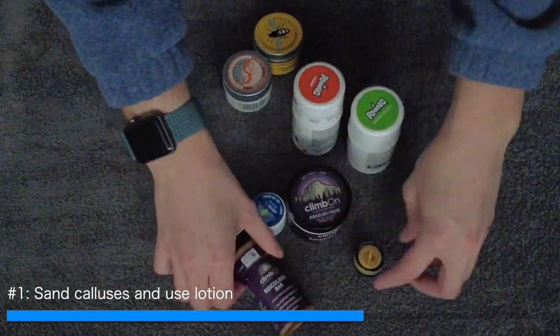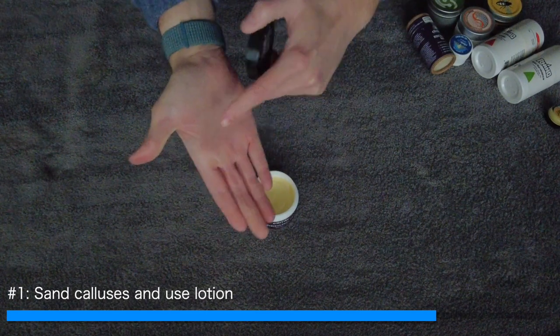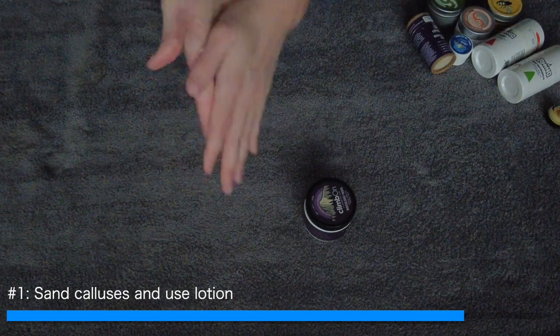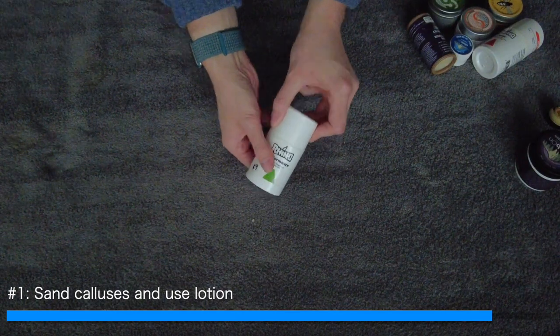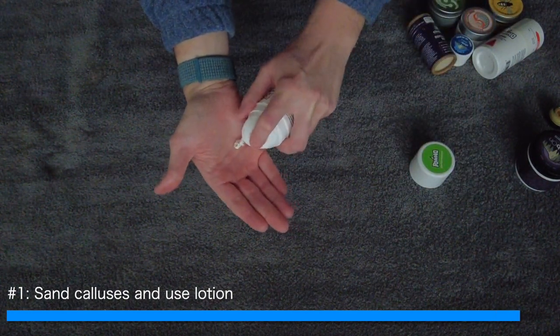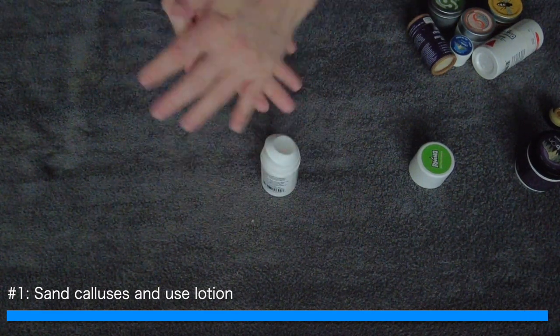There are climbing-specific lotions. I've used Climb On, Climb Skin, Rhino Care — both their performance and recovery — and Joshua Tree. My overall consensus: I will do a video on this and link it here when it's ready. For recovery, my favorite by far is the Climb On Ridiculous Paste. It feels amazing and also helps with your tendons and muscles at the same time as your skin. For preventing issues, I recommend the Rhino Performance, which you can apply three times a week before bed. It helps your skin get the durability it needs to handle really hard climbing sessions.